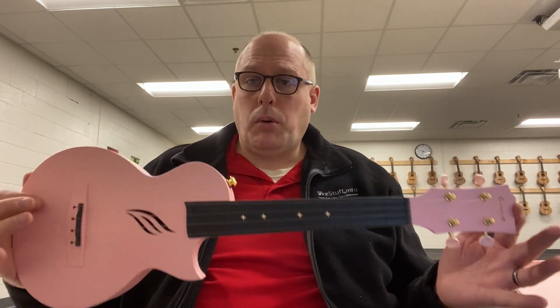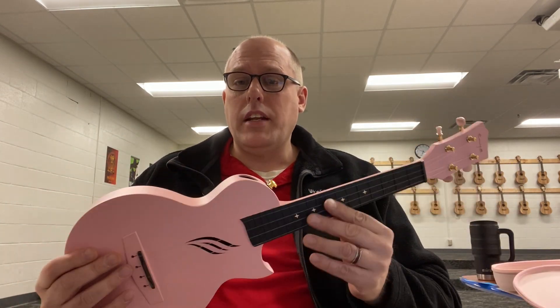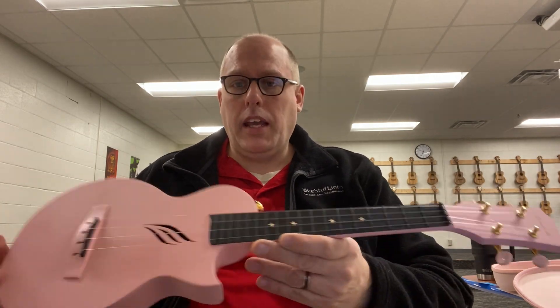I would just personally never buy pink — that's just a personal taste. My son, who's 11, if he would be given a choice, he would choose the pink Enya as well.